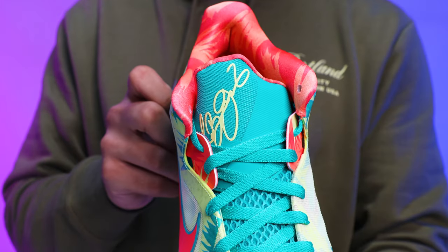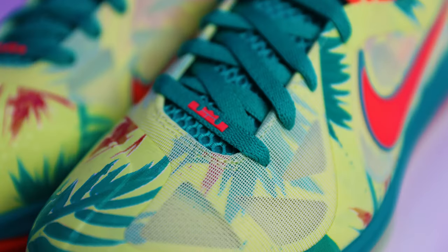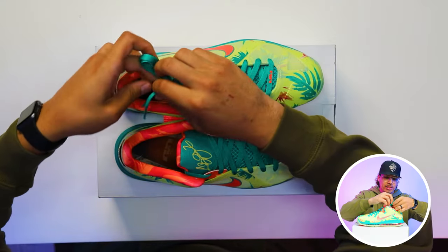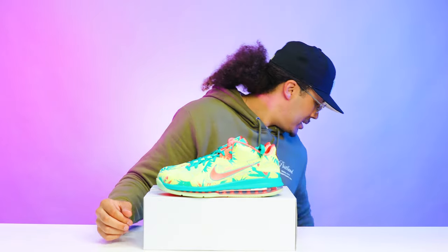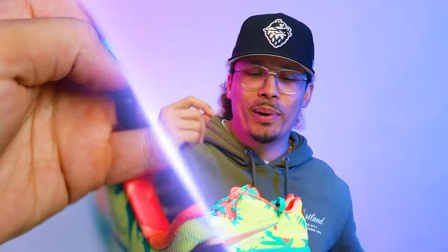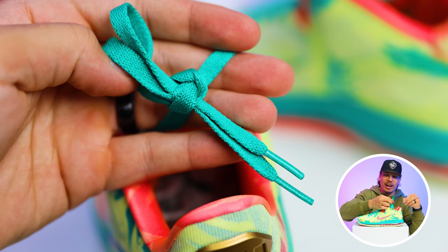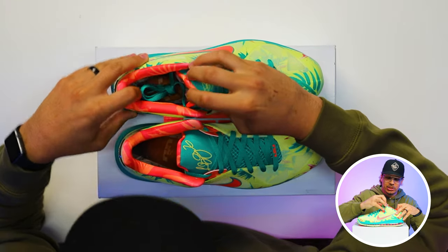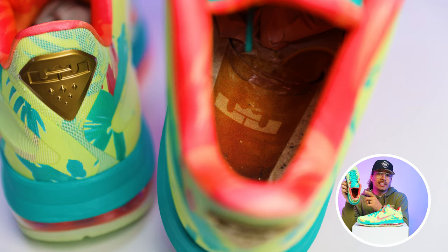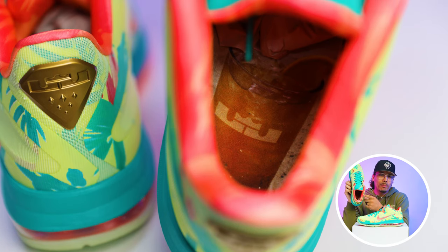Going to the laces and the tongue of the shoe, you kind of got that turquoise coloring as well, with the LeBron print on the front end of the laces at the bottom end. I think the lace tips have a little detail — actually, no, these ones don't. I remember on the Miami Knights, the LeBron 8 and everything like that — we'll get into comparisons in a second. But the lace tips definitely don't have any special details, and there's no additional laces that come with these.